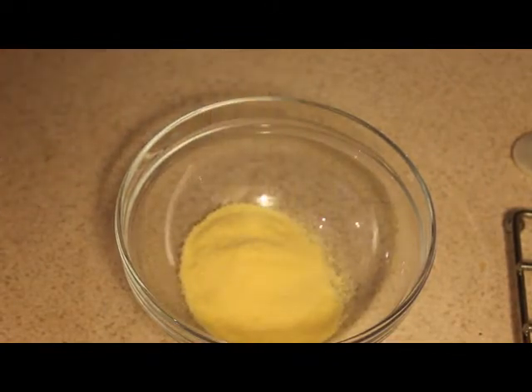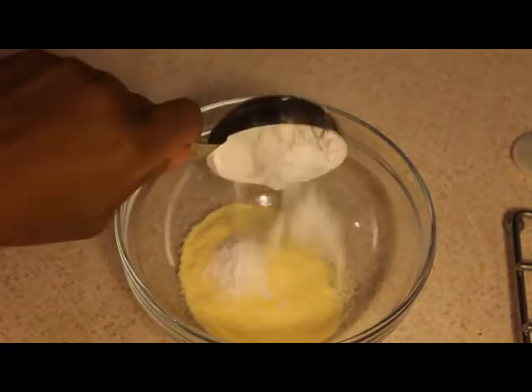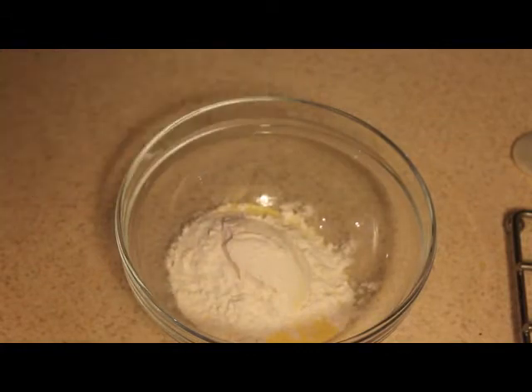Now we are going to make the batter. What we need is cornmeal, some flour, salt and black pepper, as well as some coppery salt.